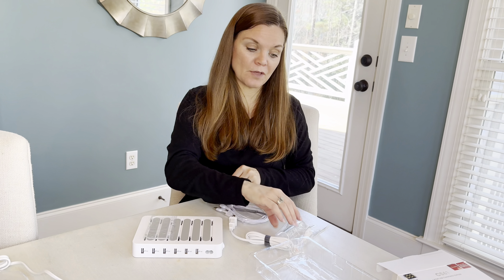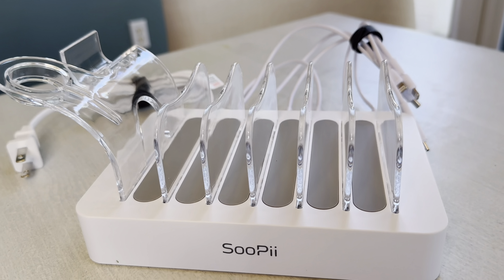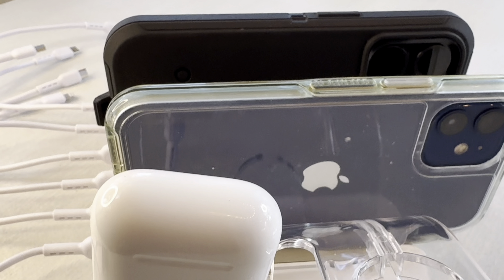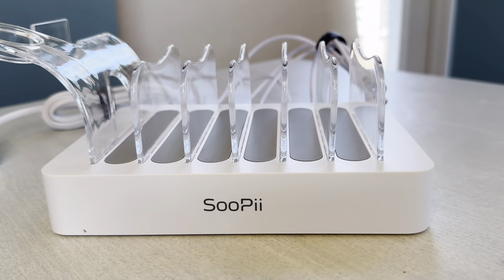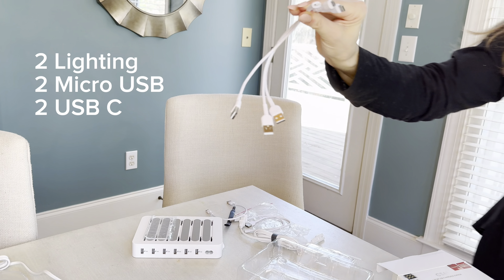What I do like about this one is it comes with this little piece on the end. It snaps in just like the others, and you can put your AirPods and your Apple Watch on it — of which we have many of both. There's also a variety of plug options: two of each of the same type of plug.